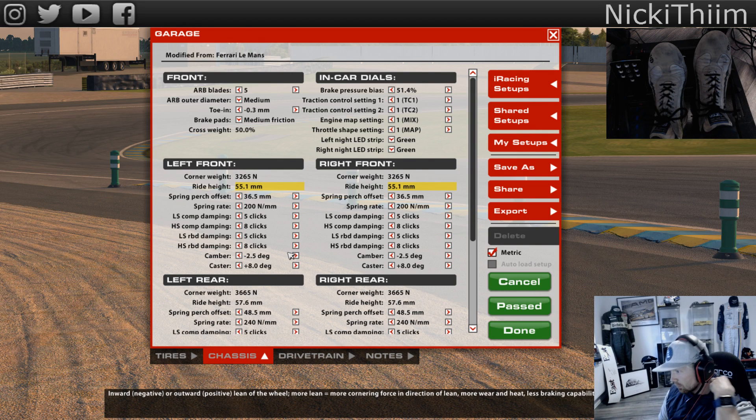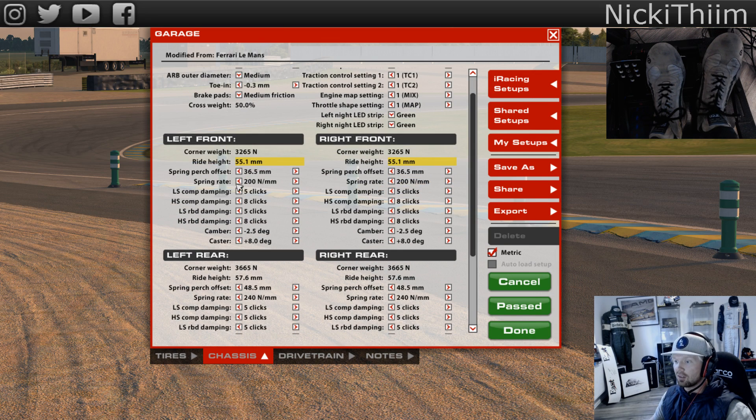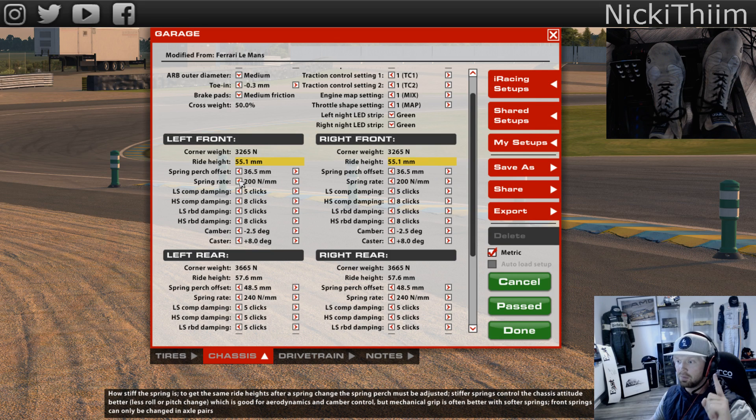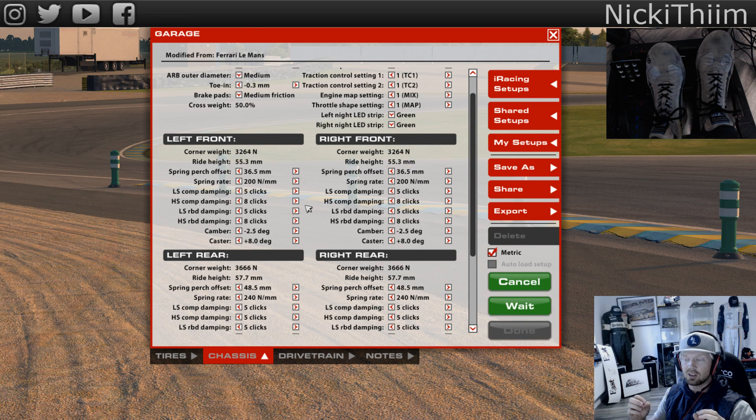Rule number one when you do the setup: always change the springs first. That is where you control the body - massively important. What I found for the Ferrari - my first impression - I went quite soft on the front. The Ferrari is quite short wheelbase and it's really really good in tight corners, like the Dunlop chicane. I'll explain that all when we're driving.